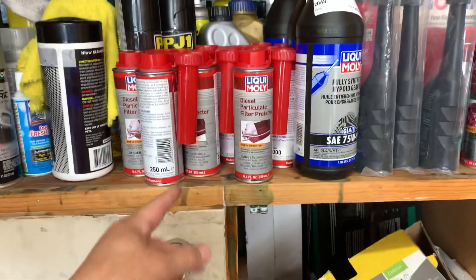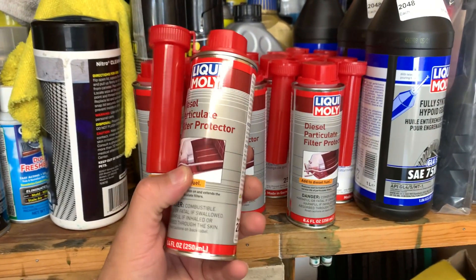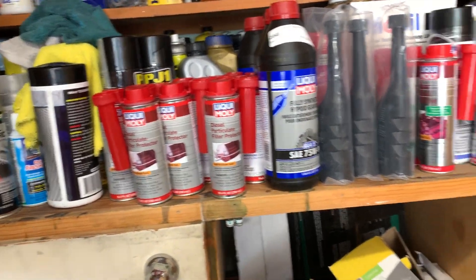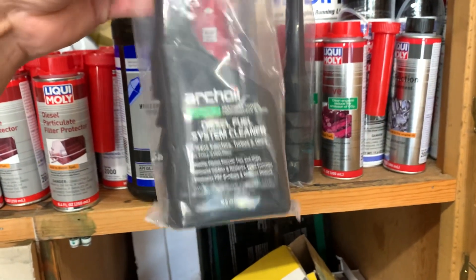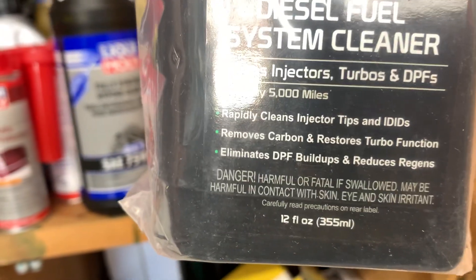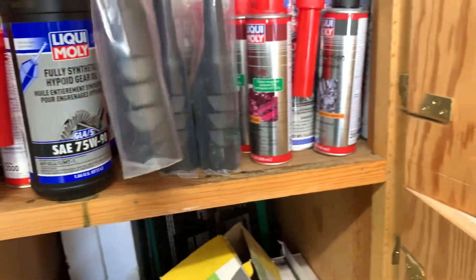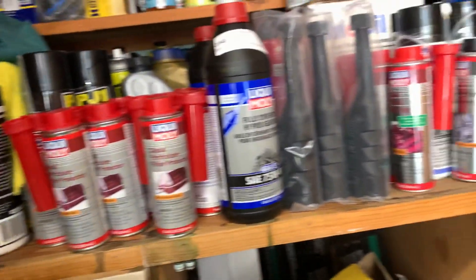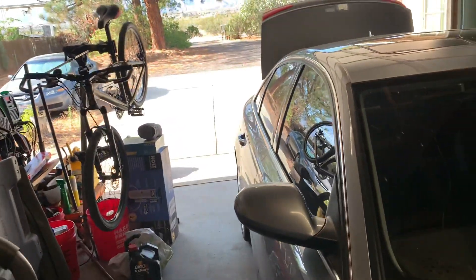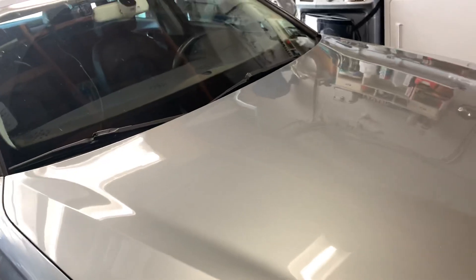I also bought a bunch of this diesel particulate filter protector. I used to run it in the car. Basically I'm going to add half a bottle of this Arch Oil — it says use every 5,000 miles — and one of these in there. I might be going with the Mobil 1 this time. I also need to add DEF. Yeah, the joys of owning a diesel Audi — they use special stuff.